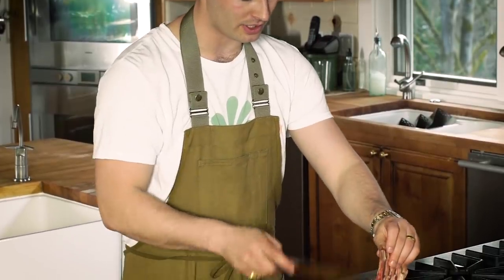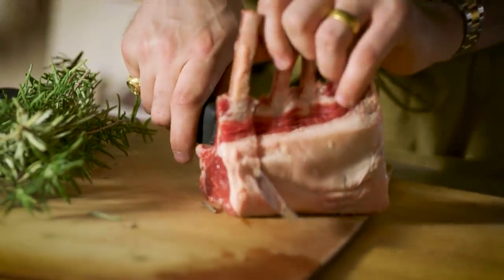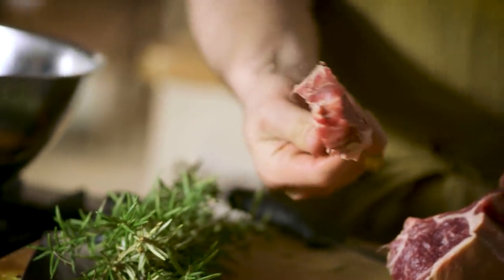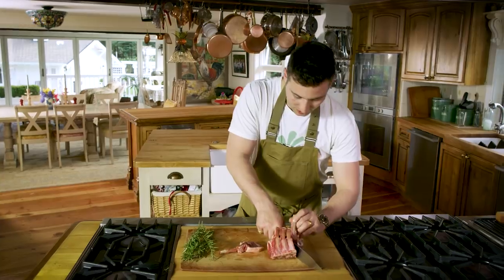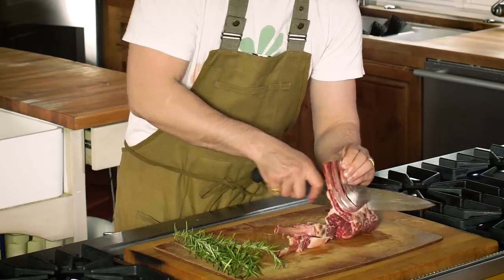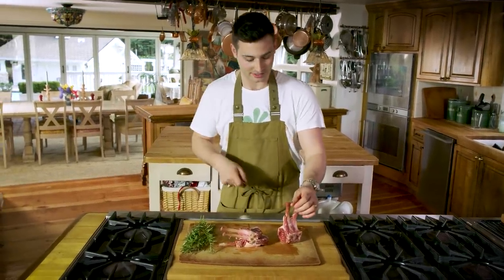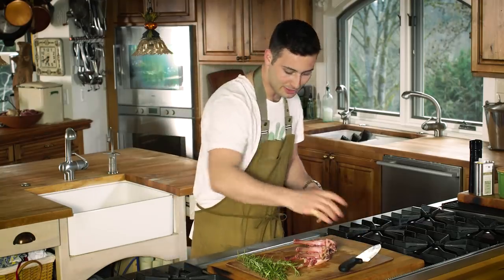We're gonna take our lamb chops and cut right down between these beautiful bones here. Look at the marbling on these — they cut just perfect. My dad used to make these for me all the time. This is actually the first recipe that got me into lamb. If you don't like lamb, you're gonna like this recipe.